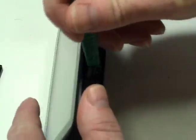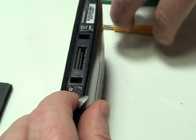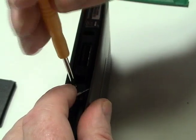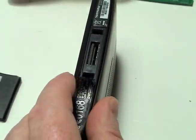Begin by peeling back the labels at the base of your TomTom to reveal two screws. Remove the two screws using the special tool provided in your kit from NewPower99.com.